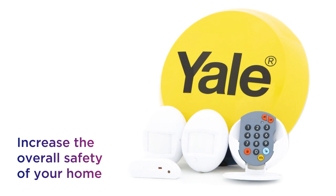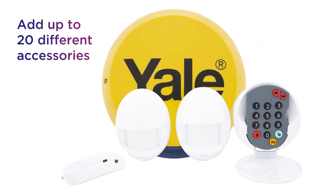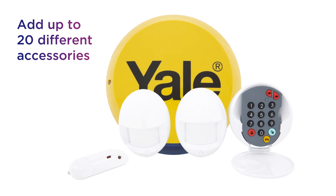Increase the overall safety of your home by adding up to 20 different accessories to your security system, which are sold separately.